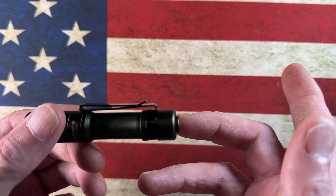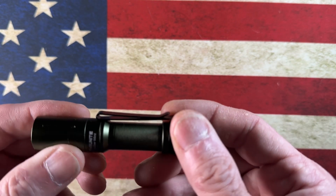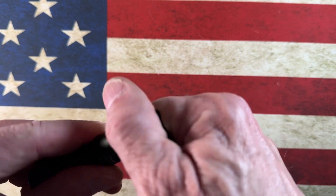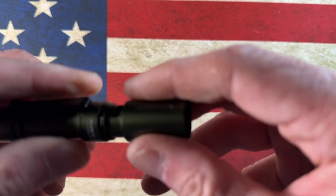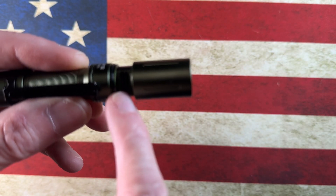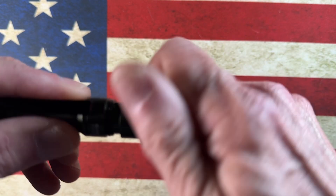It's the EDC Archer — a very inexpensive lamp, coming in at about $19.99. It's aluminum and uses a USB-C charger. I can unscrew it right here and put in my USB-C charging cable.